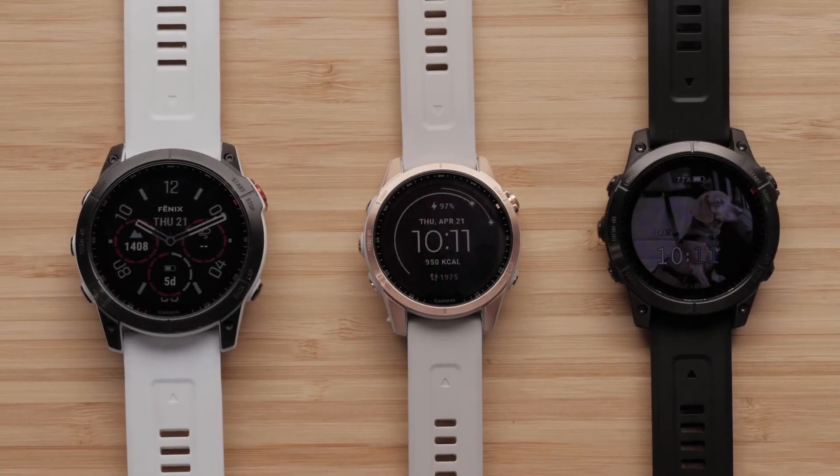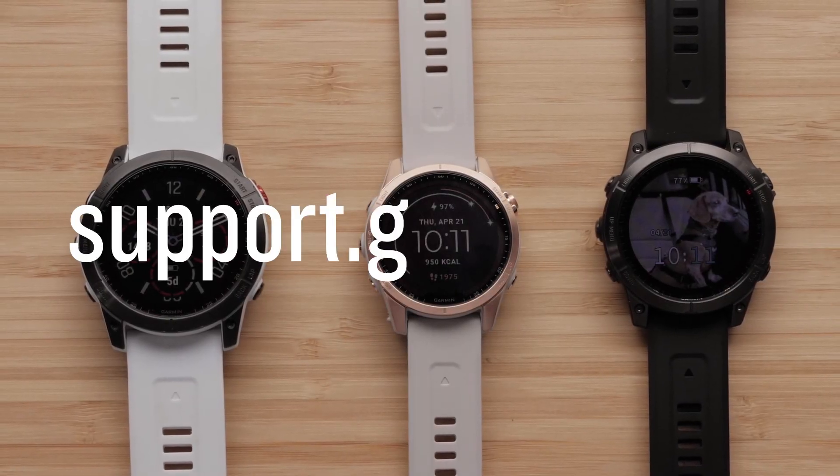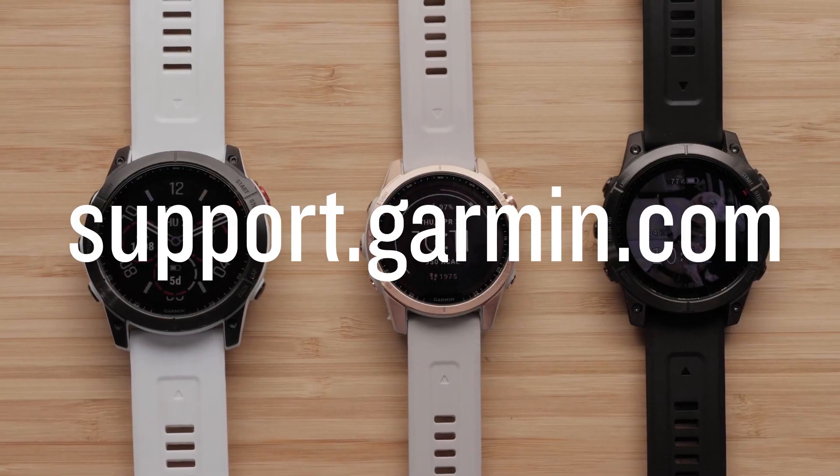And that's it. Thanks for watching. To learn more about your watch, please visit support.garmin.com.